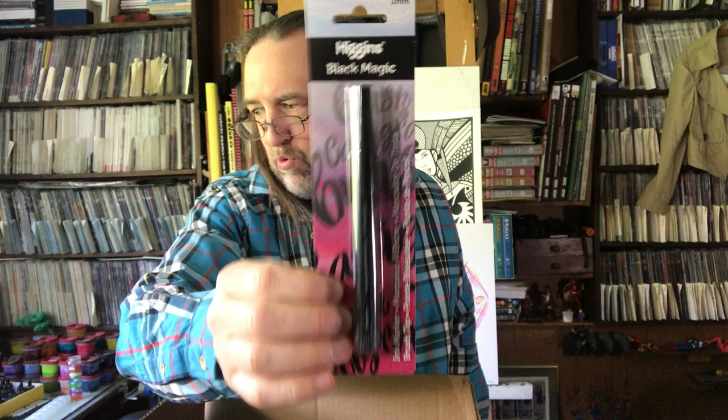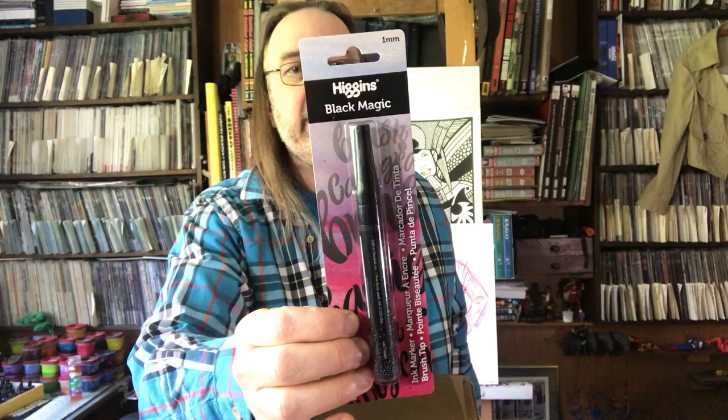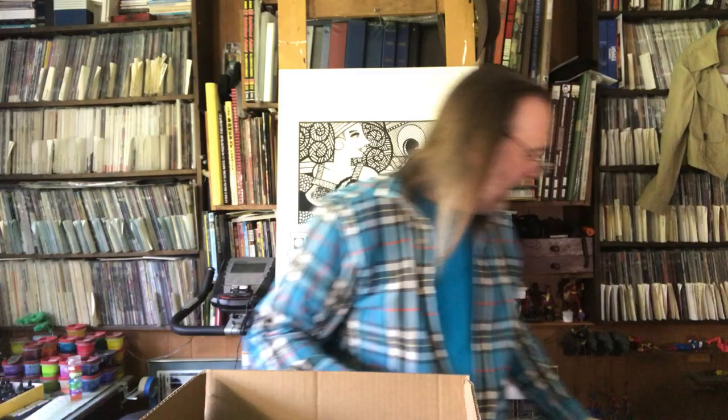Then we've got a Higgins Black Magic ink marker. Higgins Black Magic is a brand of India ink, so I think this is an actual India ink marker. I wanted to give it a try and we'll see how that one goes. And there's a Strathmore Long Skinny watercolor travel pad — 12 sheets of watercolor paper, under $5. I figured I'd try this one out.